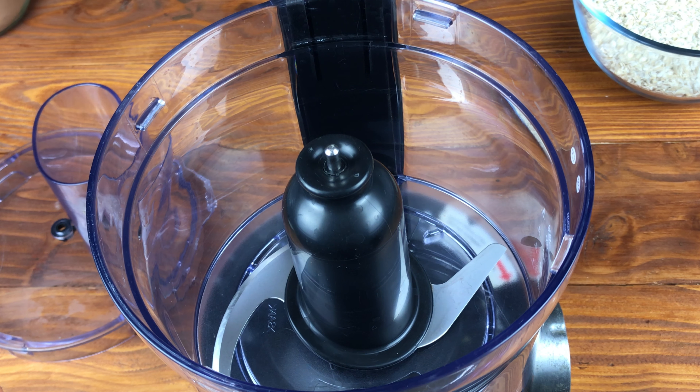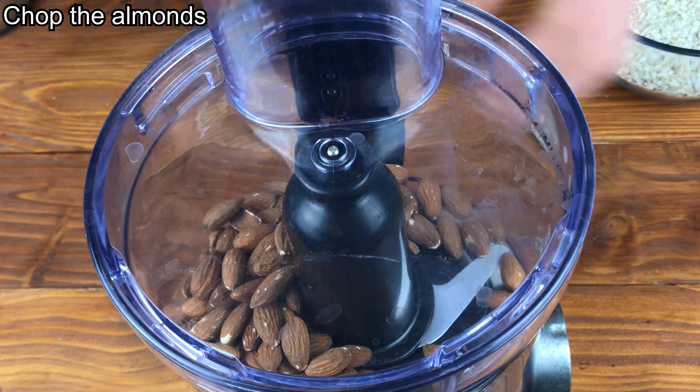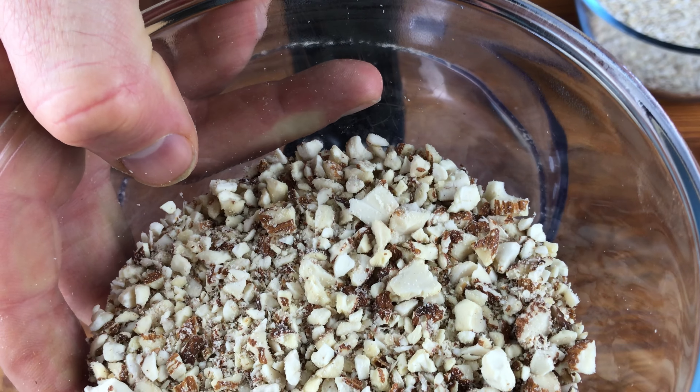The method is very simple, using a food processor all the way. First you'll need to chop those almonds. I like my almonds quite chunky, but you can do them however you wish.